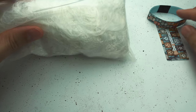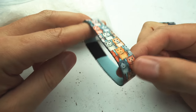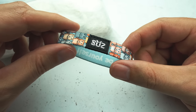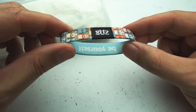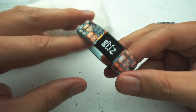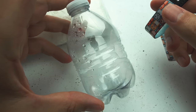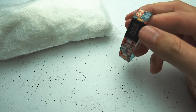Those pellets get melted down into this thread right here, and this thread is actually what we use to mill our very own elastic. So for every wristband purchased, not only are we donating a year of clean drinking water for every order, but every wristband purchased on our site now removes one of these bottles from our ecosystem, which I think is really awesome.